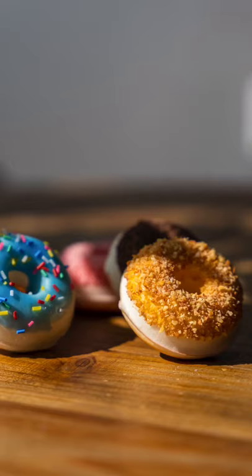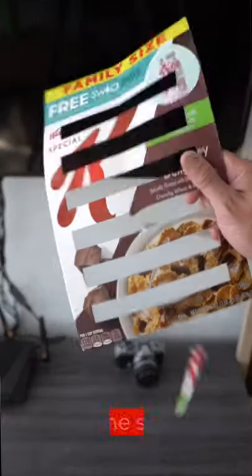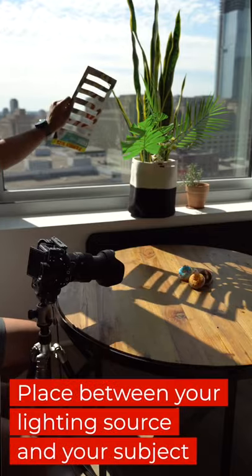Starts with a cereal box — it turns into fancy shutter blinds. Take your favorite cereal box, cut some slats out of it, and place it between your lighting source and your subject.